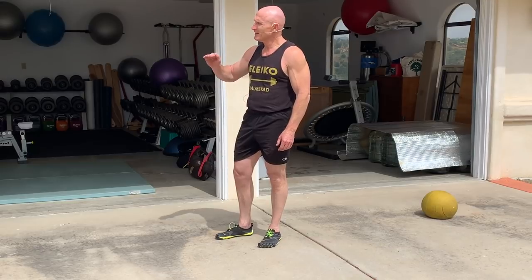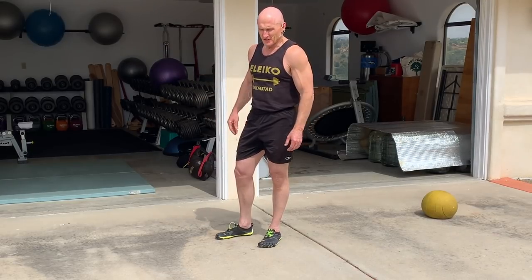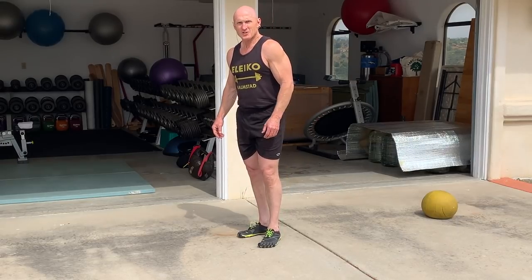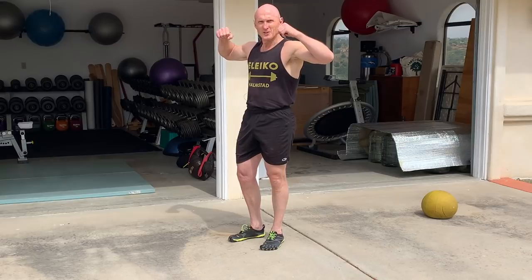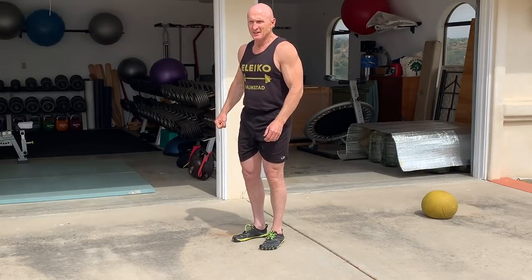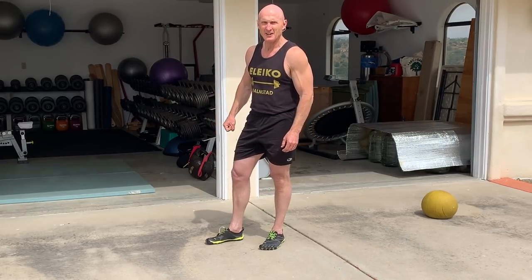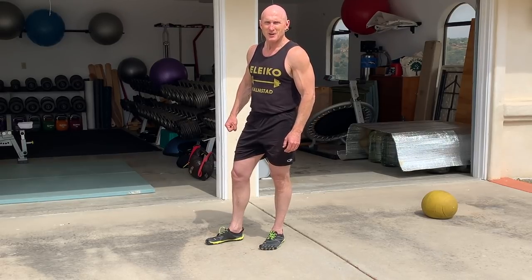Start with your body weight and build up from there. When I used to be a martial artist we used to get partners, hold on to our partner on our backs, and do duck walks around the wrestling mats with our partners on our backs. I was a little younger and feistier then, so I'll stick with my medicine balls for now.